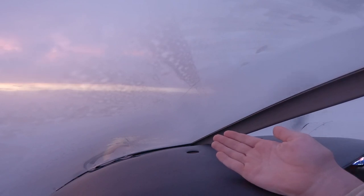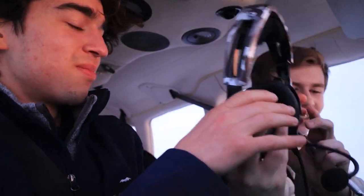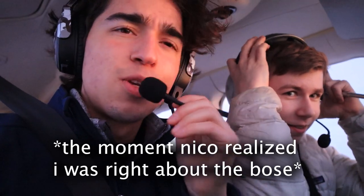Oh, get out of here — look at that breakout! We broke out of the clouds — this is amazing. It's so quiet up here, you can actually talk. We traded headsets to compare — the Lightspeeds don't seal at all compared to these other ones.